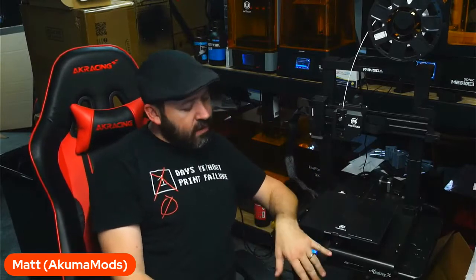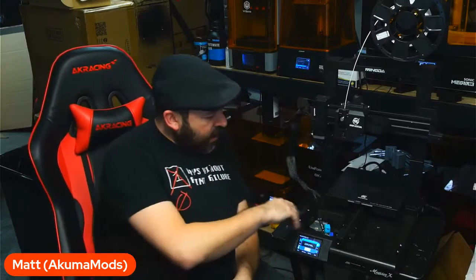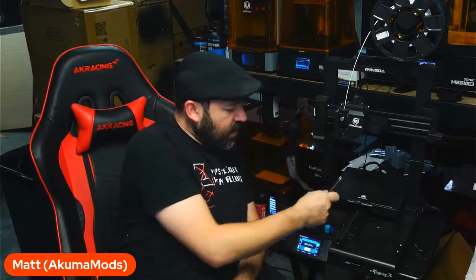That is a little bit of a steep price tag for some people getting into this community or printing experience. But if you spend the extra $100 and step up your game, you've got a printer that's ready to go right out of the box with very little issues. This is direct drive, you've got a glass bed, the ability to use a USB drive, a normal-sized SD card, and there's some storage in the front under the bed.